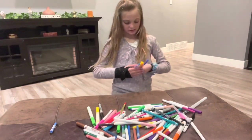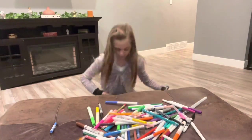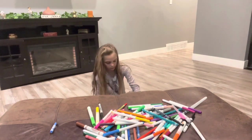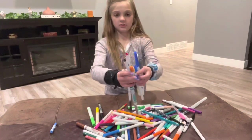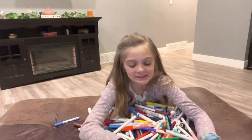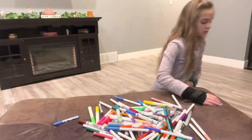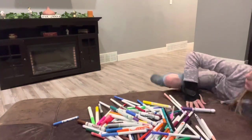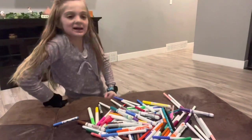And then I have these markers and pencils and stuff. And then I got all of these. I will probably be using these markers in the future, not right now. And... so... Bye!